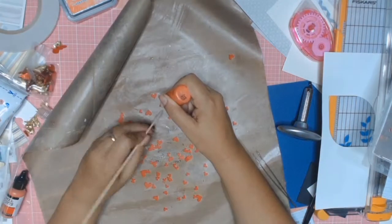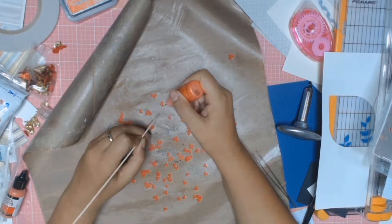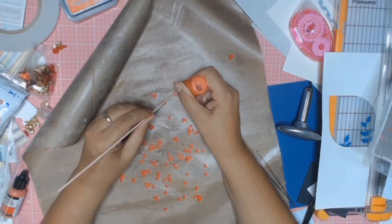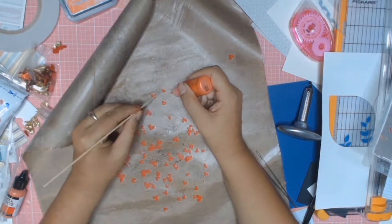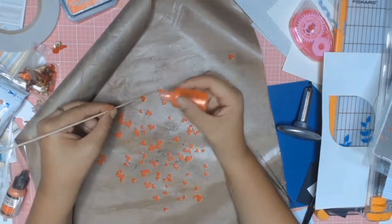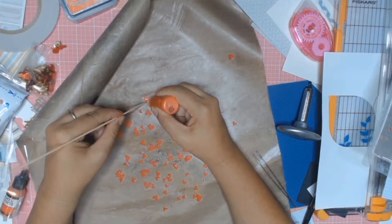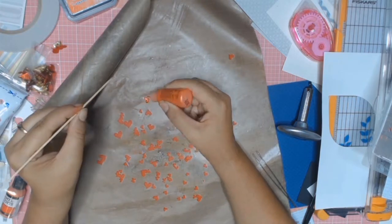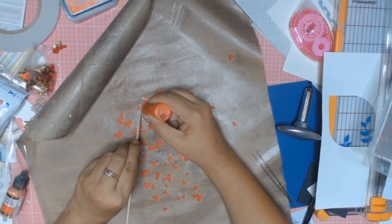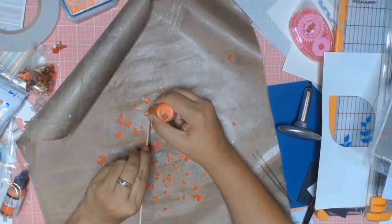I looked everywhere for some love heart puffy stickers in red — you think I could find them? No. So I went and made my own. On my Silhouette machine I just cut out a whole lot of little red love hearts, then used Liquid Pearls in Ruby Red from Ranger. I stuck them on, left them overnight, and voila — I had some beautiful red puffy stickers that I made on my own.